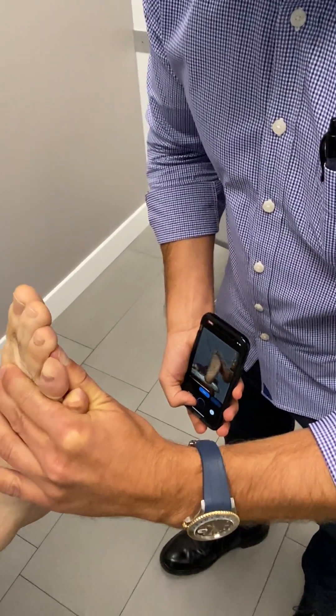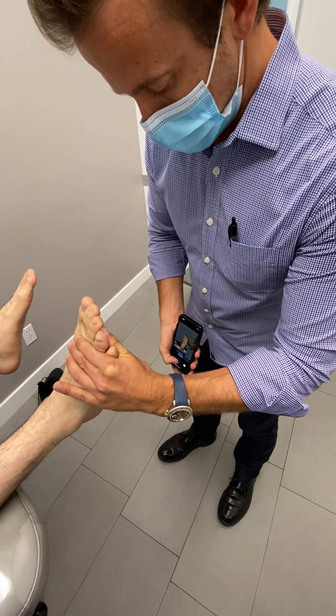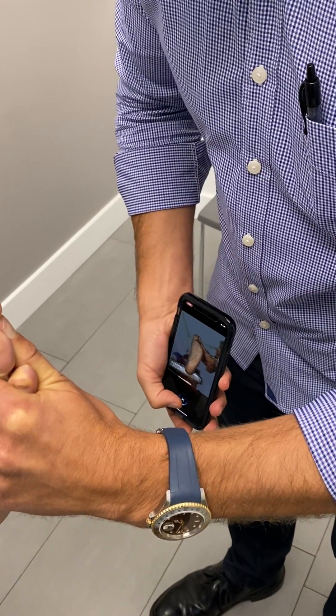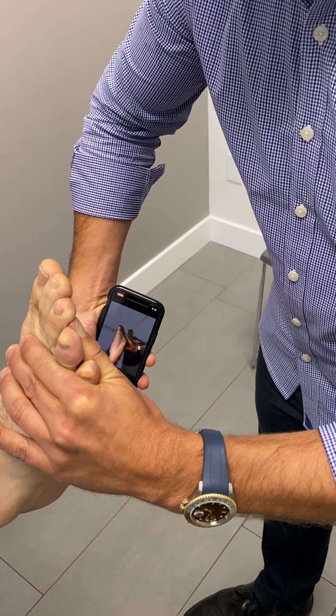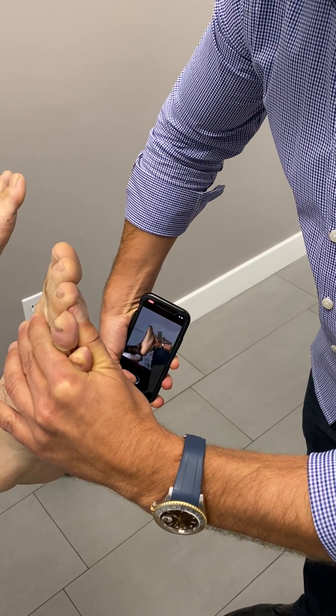I'm looking down at the phone like this. I'm just going to use my thumb and start scanning. I'm recording like a video — I'm going to go very slowly and get it all the way over here. See how it flashed red? That just means it was looking for a keyframe, so I slow it down.